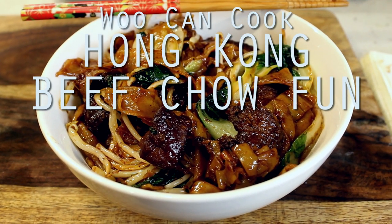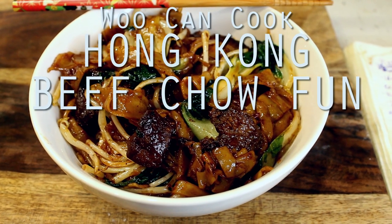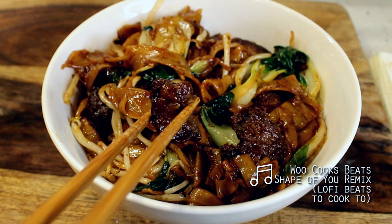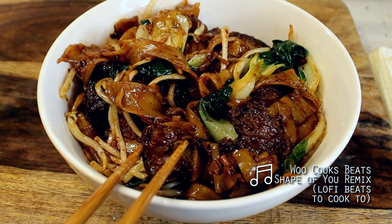Hello, hi everyone. Welcome back to Woo Can Cook. My name is Wesley, and this is a show where we are slowly cooking our way through all of the food from my childhood. Today we're taking a crack at a dish that a few folks have been requesting, which is a Chinese beef chow fun.